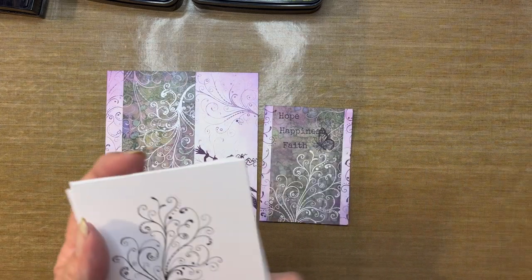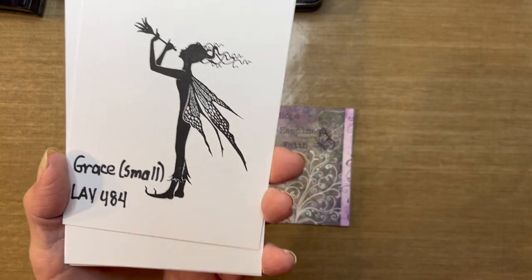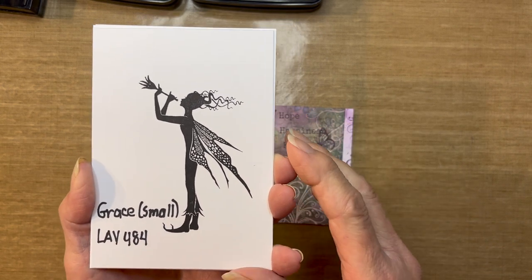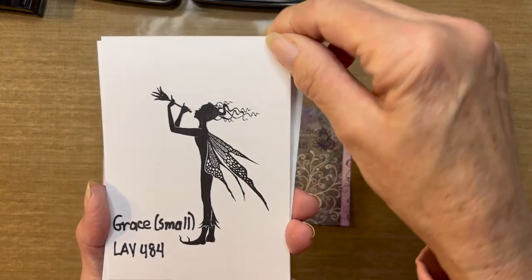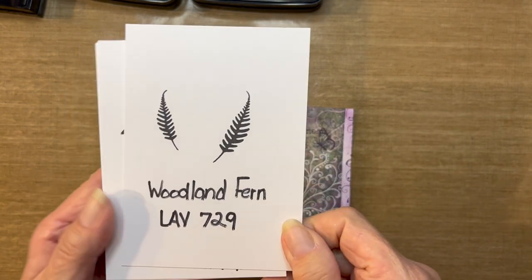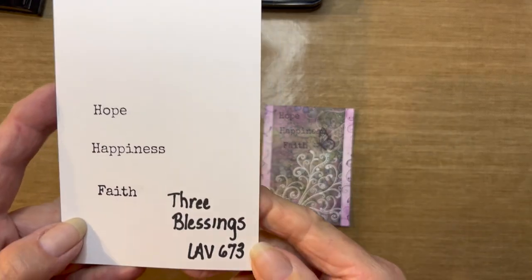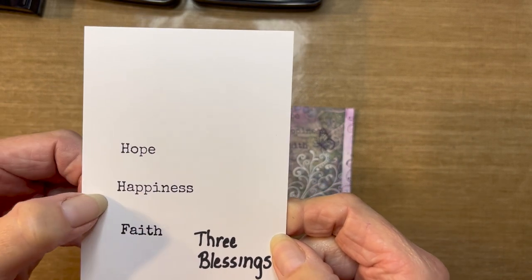The stamps I'm using today: first, the Mystical Swirl, LAV-589 — an oldie but goodie. Next is Grace; there are two sizes, small and large. I'm using the small, LAV-484, which is just over 3⅓ inches. Then the Woodland Ferns, LAV-729. The Fairy Bugs set, LAV-471 — today I'll just use the butterfly from that set. And lastly, the Three Blessings set, LAV-673, which gives you the three words: hope, happiness, and faith.